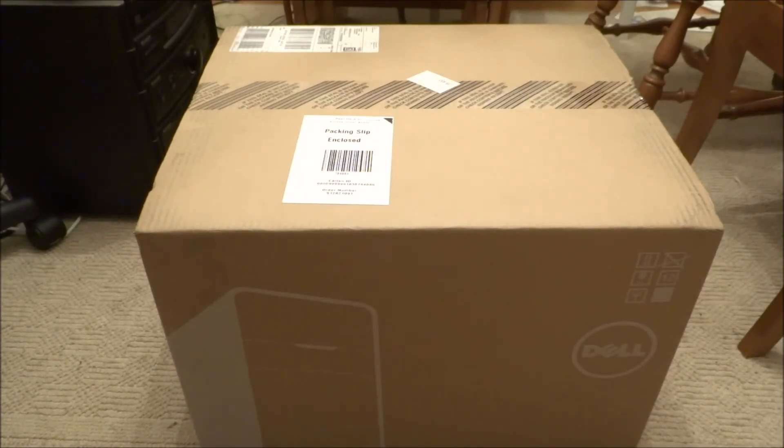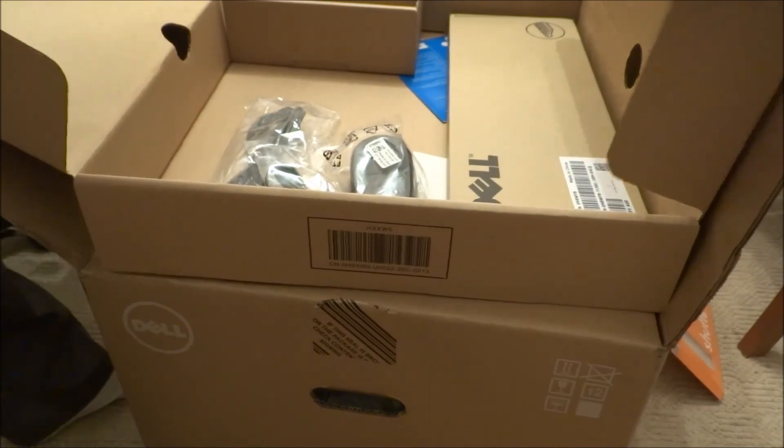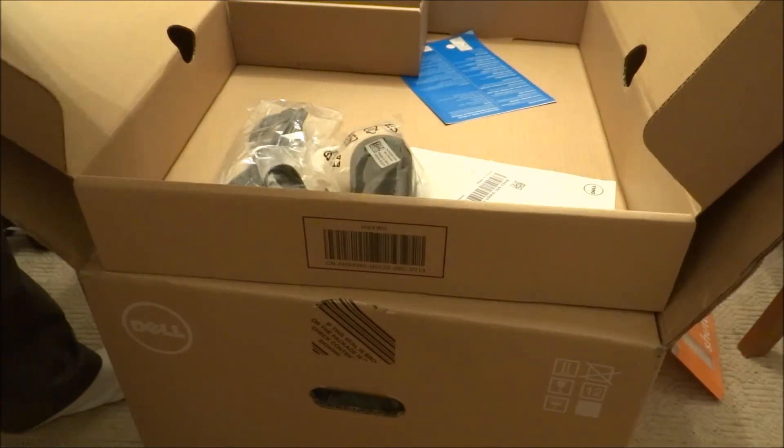Okay, I will unbox the Dell. Bottom one. So, it looks like it came with a keyboard.